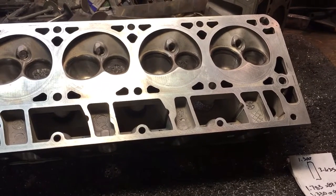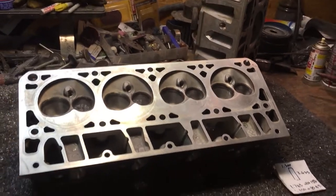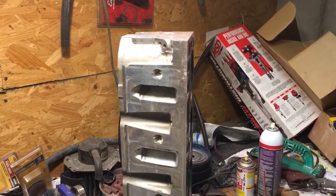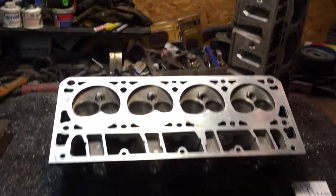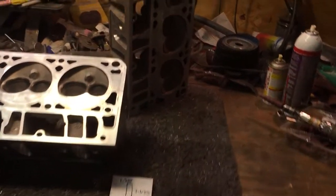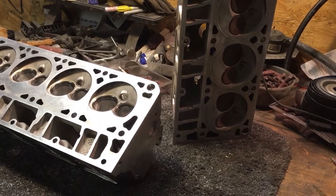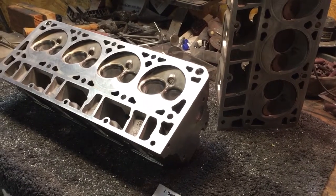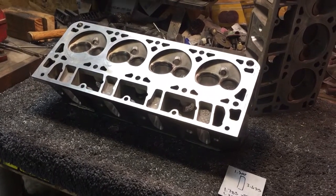In my previous video I did go ahead and CC these heads, which was very interesting to me. When you start looking at that intake port, you don't really have to make the intake opening much bigger than factory to get good flow numbers. Your bread and butter there is in your guide modifications to your port — as far as eliminating that huge rocker bolt bump — guide work, and bowl blend.